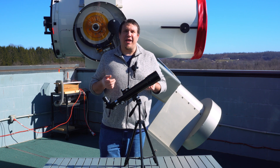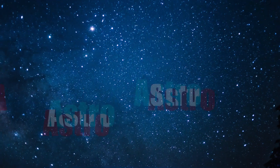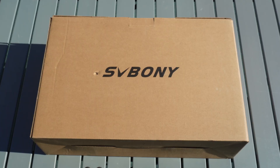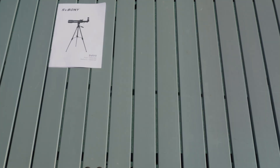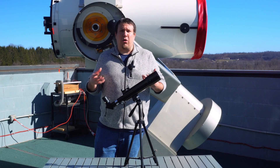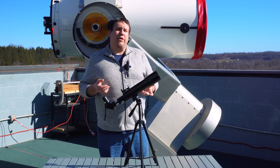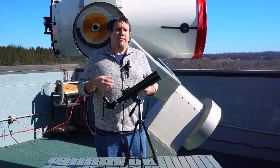Hi everyone, welcome back to Astro in Focus. Today we're going to be taking a look at a portable solar telescope from SV Boney. This is going to be a great portable setup for any of you that are traveling to the upcoming eclipse in April, or anybody that just likes a small portable setup and loves to do solar observing.